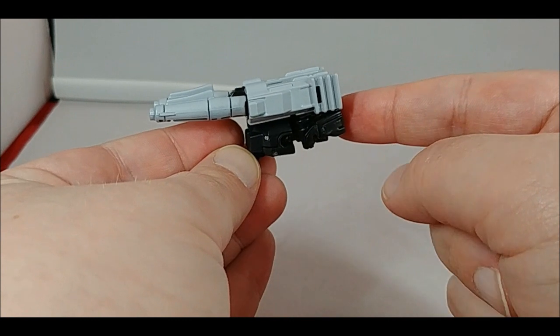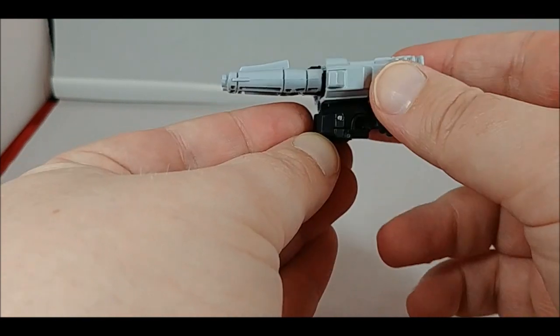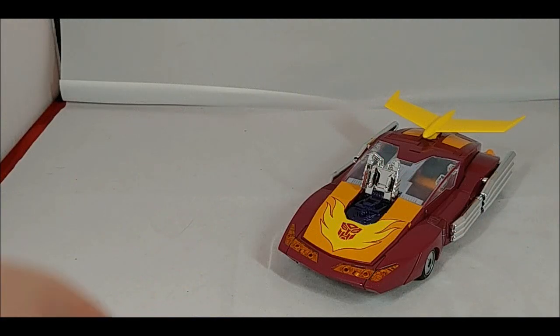Make sure you've got everything there, then come around, straighten some things out, give it a little squeeze, and there you have Firebolt in its weapon mode - very close to what the original Hot Rod Targetmaster was. I would have liked a few more locking points, maybe something to secure the arms in and secure this section a little bit more, but it is what it is.